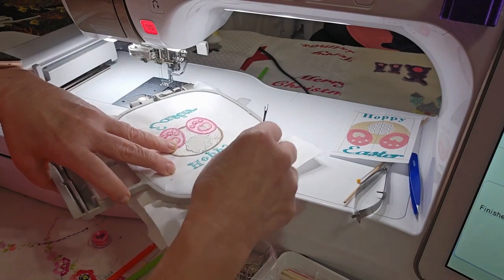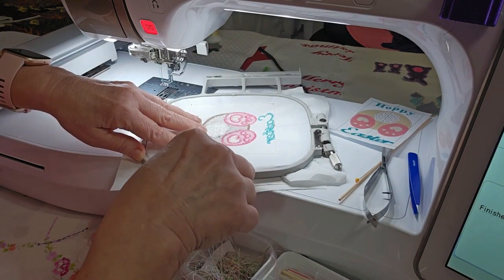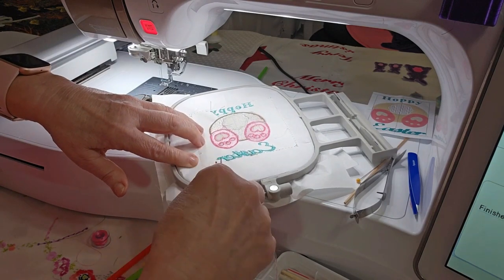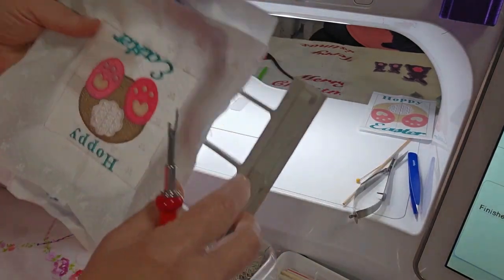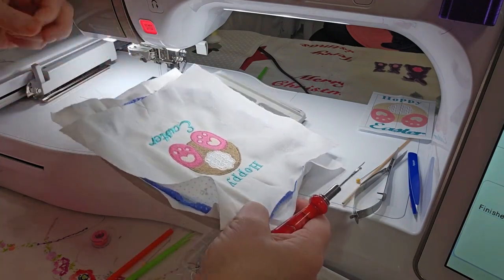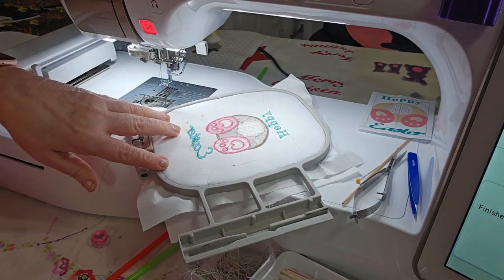I'm just breaking these stitches. You've got to get up underneath there just right — there we go. And you pull, get this loose, and it'll just come right out. My 'Easter' text must have caught it somewhere. Alright, so I'll be back — I'm going to tear this off and press it.